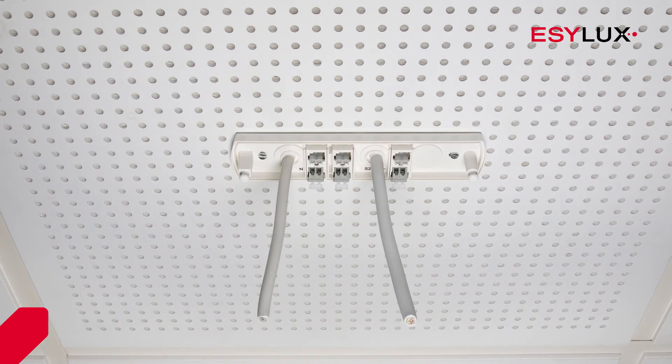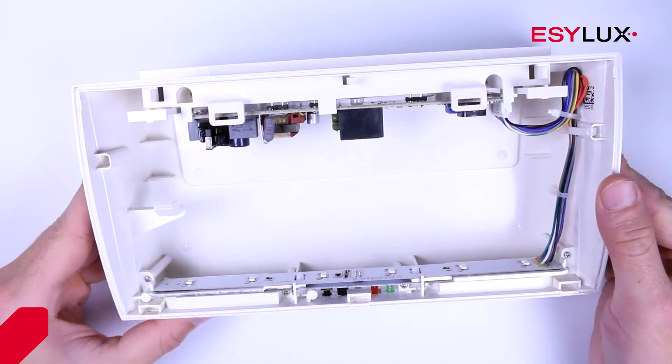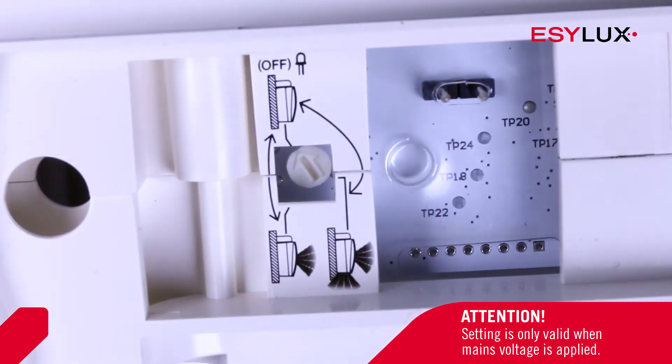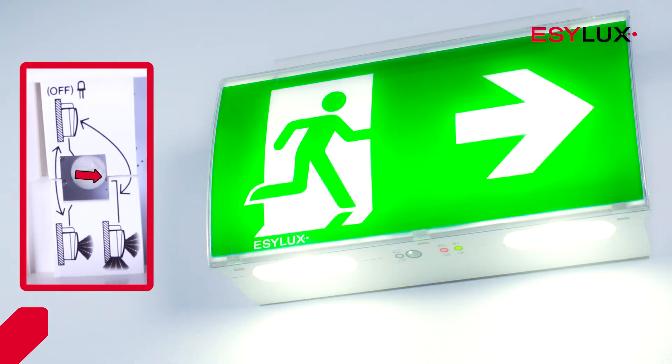Here are the steps for ceiling mounting. You can set the operating mode on the top of the light fixture. This setting applies only when the mains voltage is available. You can select between standby mode, continuous symbol illumination mode, and continuous symbol and pathway lighting mode.